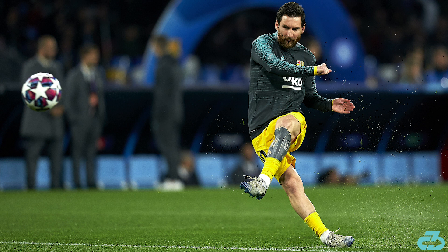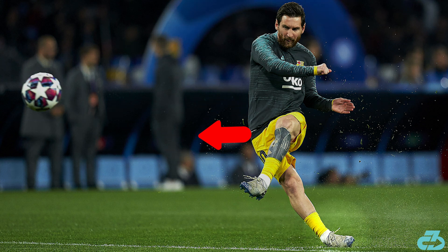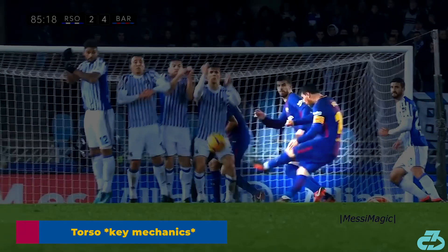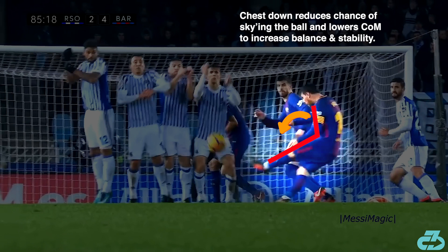Lastly — and I wanted to point this out because it's almost ridiculous — as Messi's follow-through carries him to the right, he essentially rolls off his right ankle to maintain a smooth thrust. If I couldn't see the rest of the picture, I'd think this was a photo of someone spraining their ankle. Extraordinary balance, mobility, and control. As Messi makes contact with the ball, he angles his torso downwards to create a V-like effect between his upper and lower body. Keeping the chest down does two things: firstly, it prevents him from opening up too early and getting underneath the ball to sky it; secondly, it creates a lower center of mass, which increases balance and stability.